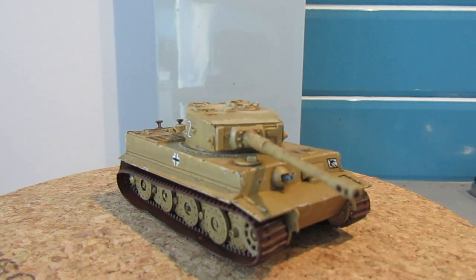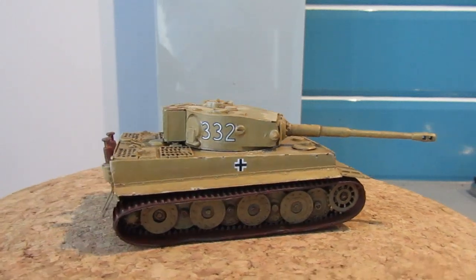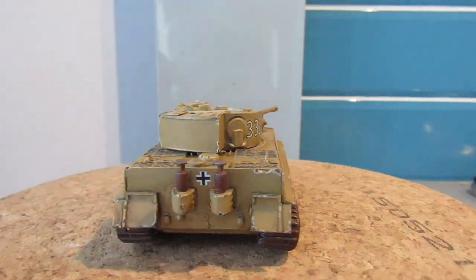So after I'd shown you the creation of the front mudguards, rear mudguards and the stowage bin at the rear of the turret, I said that what I wanted to do was try and get the hatches on the top of the turret done as well, and I did manage to do that eventually.